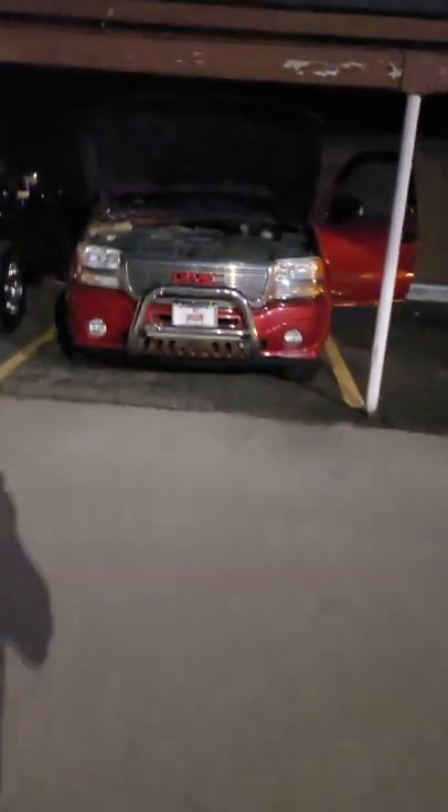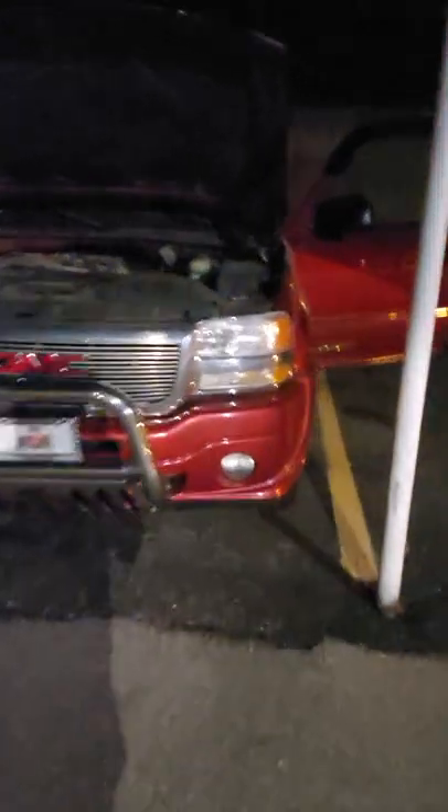Alright, here's my truck. It's been sitting out here for about months, so it is completely dead. As I walk in, see the doors are open. Interior light is off. Sucker is dead.